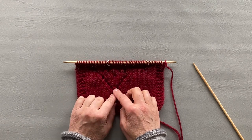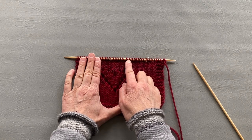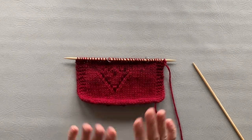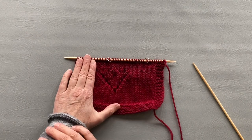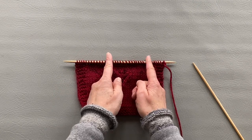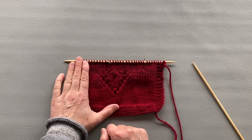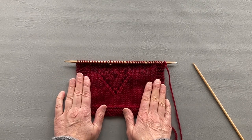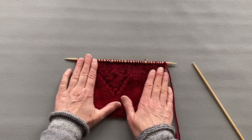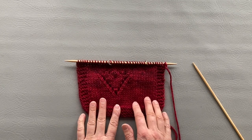I'll repeat exactly the same rows between the markers for the second heart, starting with knitting six stitches, yarn over, slip slip knit, and so on — exactly like the first heart. You can replay that part while working. Again, the pattern will be written on my blog — link below the video.